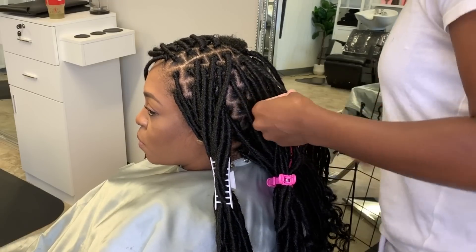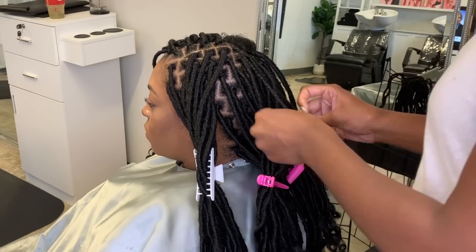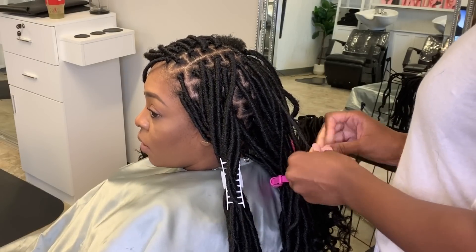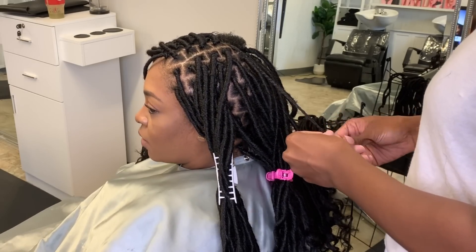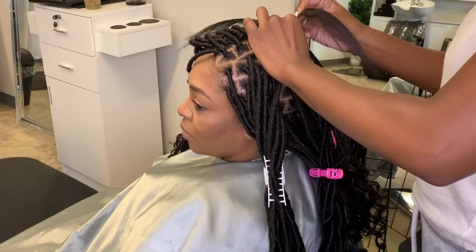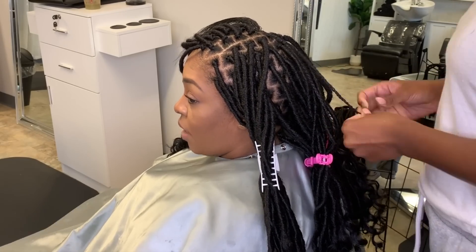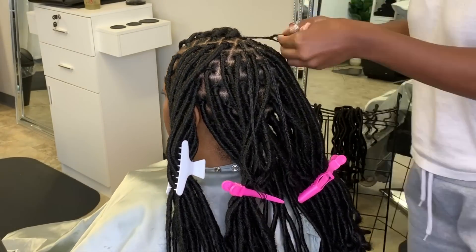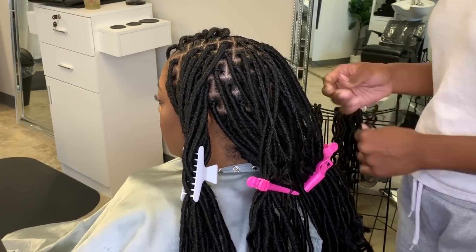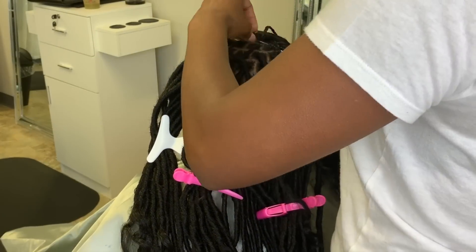Of course it definitely depends on the person and you have to pay attention to your own hair. But these allow you to still get to your scalp and do your maintenance — washing, oiling, or anything you feel you need to do. The only thing you won't be able to get to is your ends. I've worn these locks for three months and my ends actually looked their best when in these locks because they were just protected and not exposed to any manipulation whatsoever.